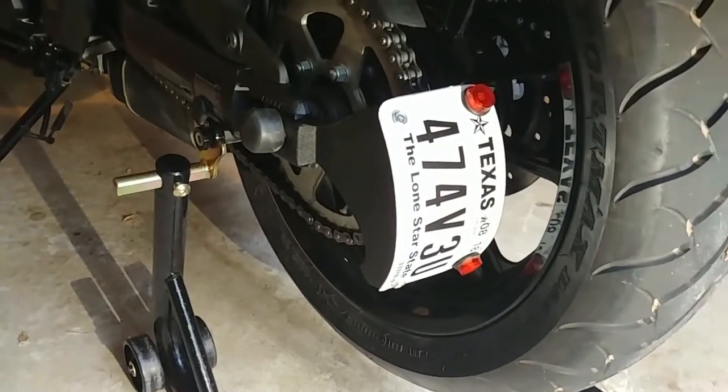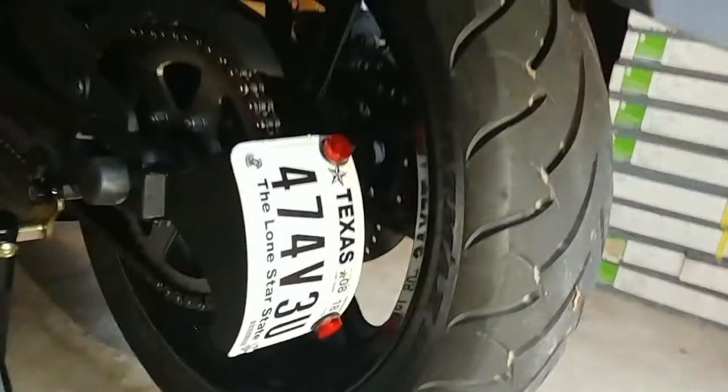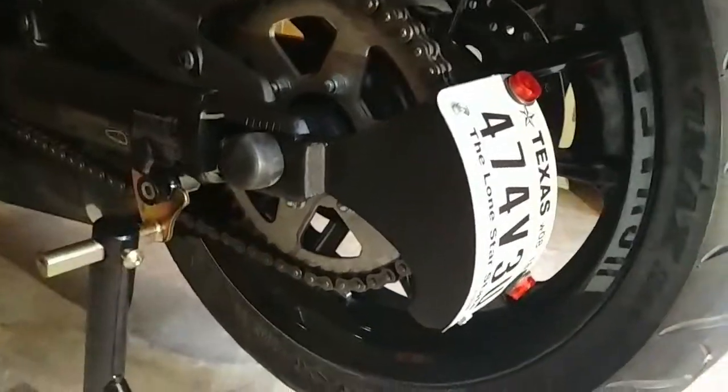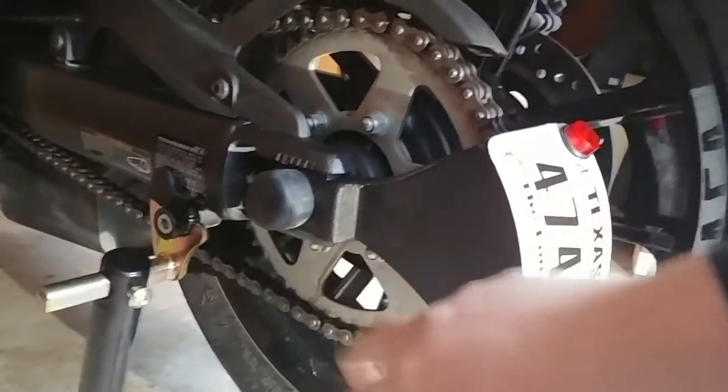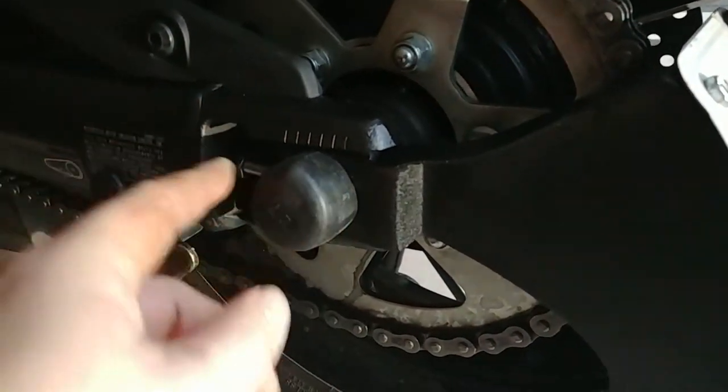That's it, minus the LED light mount screws — that's it right there. Fairly simple. One thing though is because of this added layer of metal, you've got to torque it down to spec, which is 80 foot pounds.